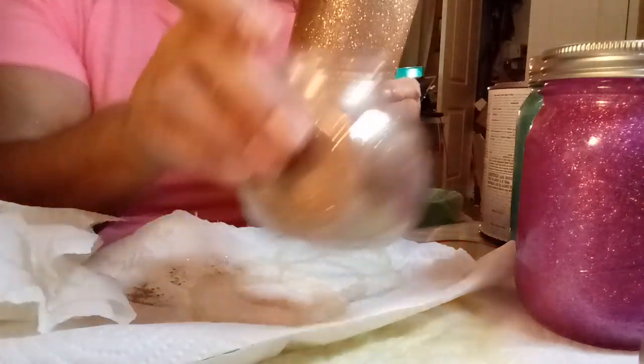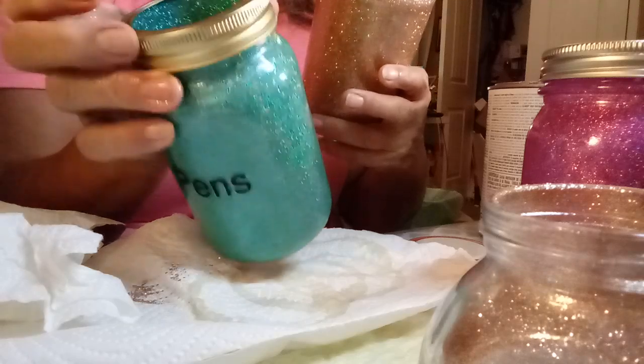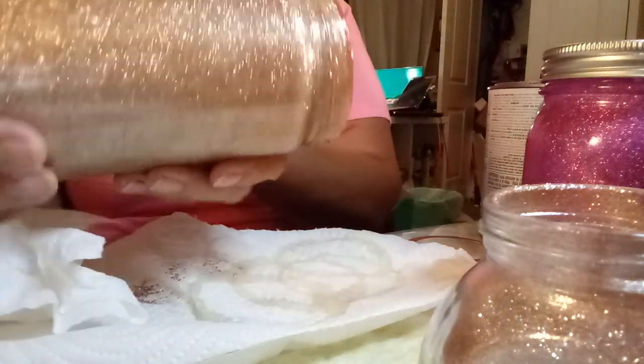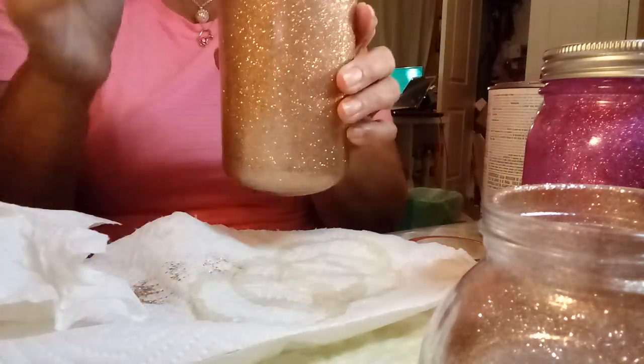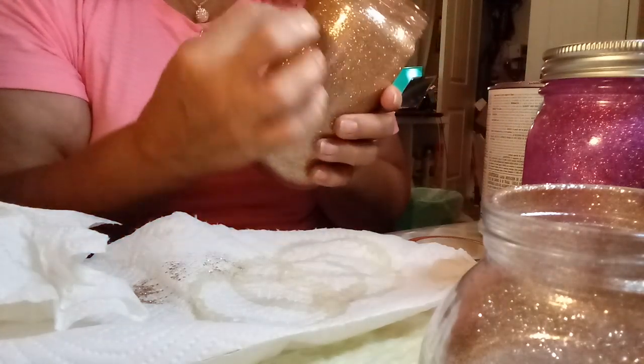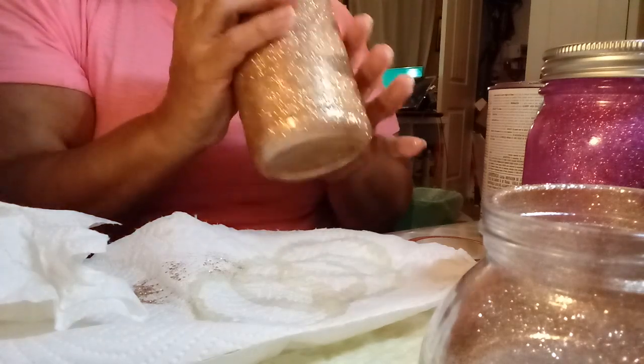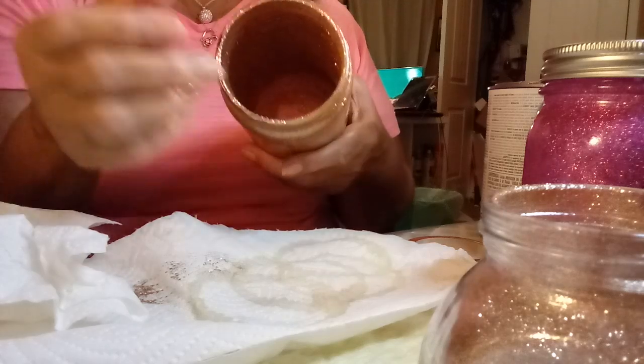That's all you do — just put the top back on and it protects the edges of the jar. That's all you do and it leaves you with a pretty glittery cup. Then you can put your vinyls on there, but make sure that it's dry and you can spray it with a clear glossy spray on the inside.